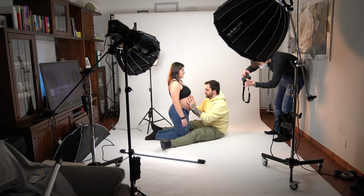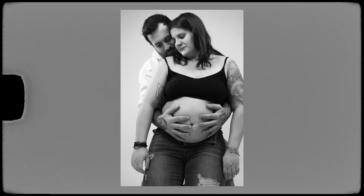In this video we're going to have a look at how I shot this couple who are waiting for a baby. It was the first time, so it was definitely a challenge because it's not easy for a first-time person being in front of the camera in this situation.